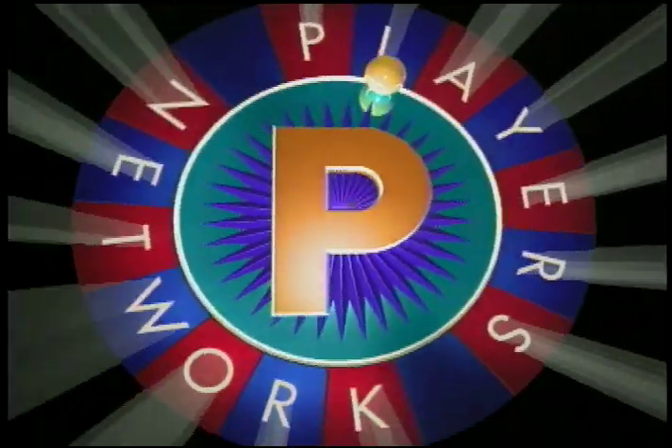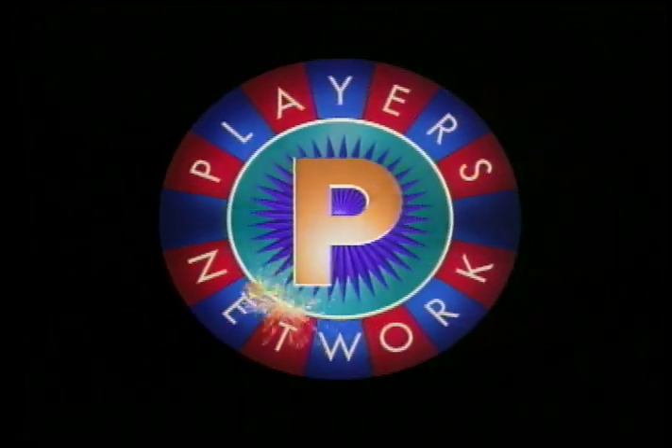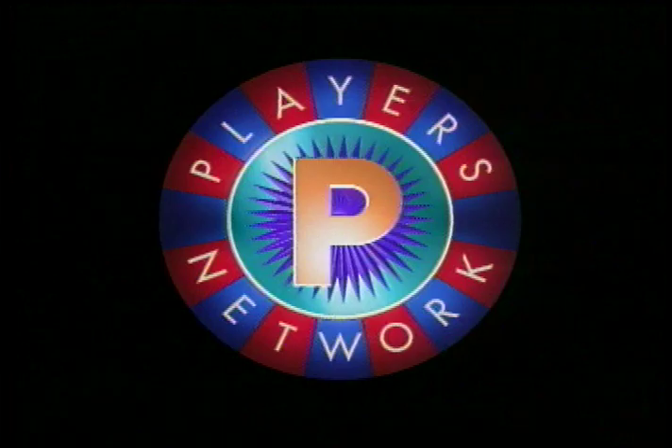You're watching The Players Network. Hey, life's a gamble. You're watching The Players Network. I'm a player — aren't we all?